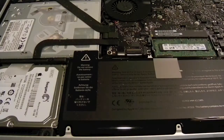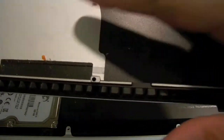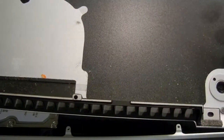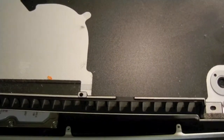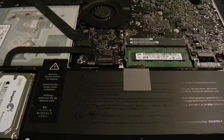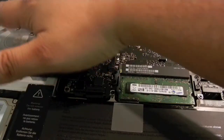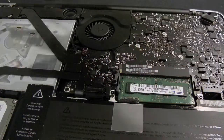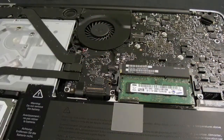We have the MacBook Pro with four gigs of RAM over here. Just to show you — I never took this out and I've only had the computer for a couple of weeks, and you can see how my city gets dust like crazy. Look at this. Let's go ahead and remove the original RAM. Now that the RAM and internals are exposed, just be sure to discharge yourself by touching any of the metal parts to get any static out.